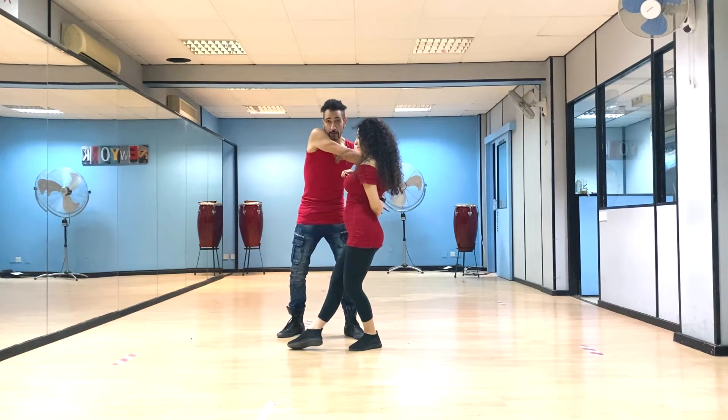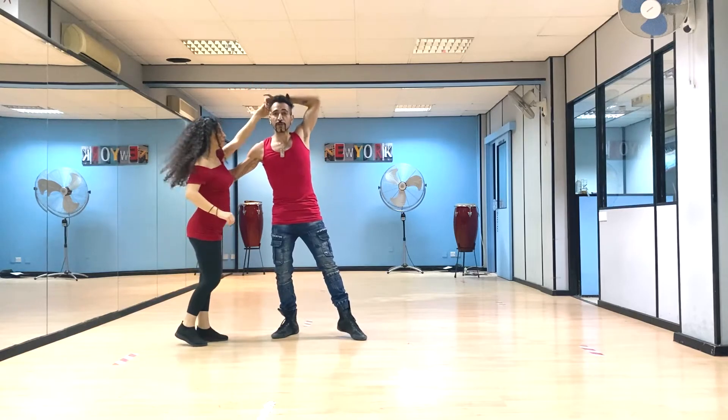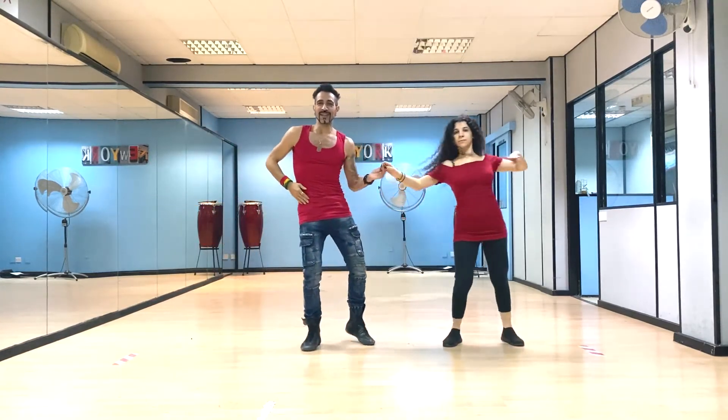Right here, you're going to push with the shoulder. And then lower the left hand — keep on pushing with the left hand. You can do a double or a triple as I did. And then finish it with a cross body lead.